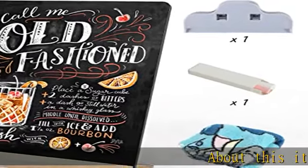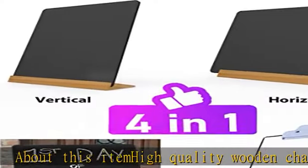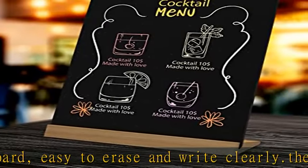About this item: high quality wooden chalkboard, easy to erase and write clearly. The chalkboard thickness is 0.2 inch. You can dry erase when writing with chalk and use a damp cloth when writing with erasable markers.